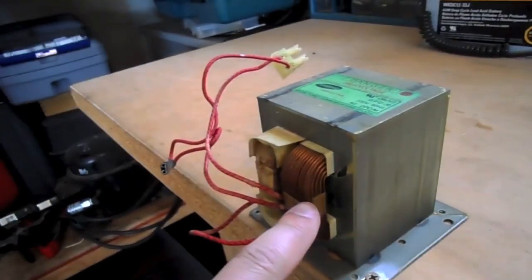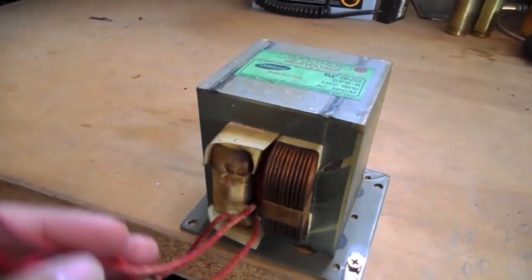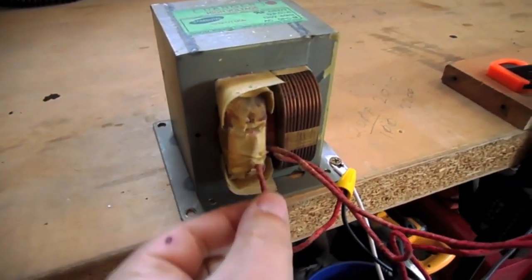The primary winding is this thicker wire. The secondary winding is made up of many more wraps of very fine wire. The wires from the secondary winding come out the front here, and in the back it's attached to the transformer itself.